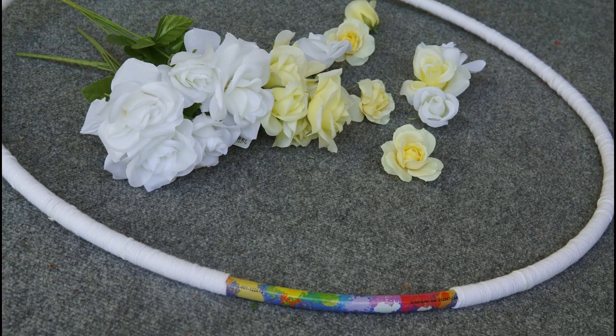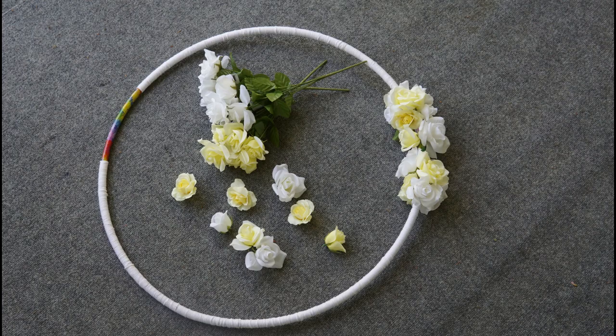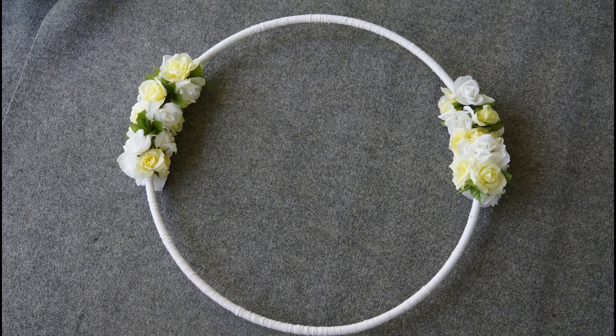You can see the length of the open spot in this picture. Now arrange the flowers in a pattern you like and stick them on the hula hoop using the glue gun.